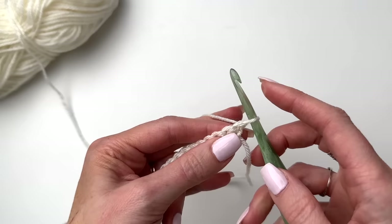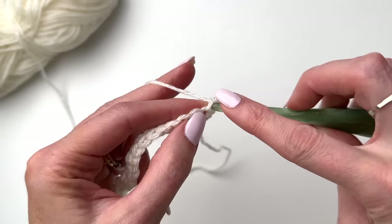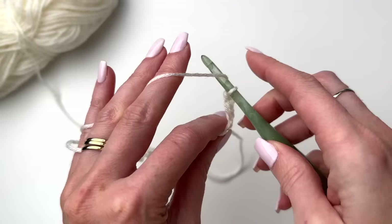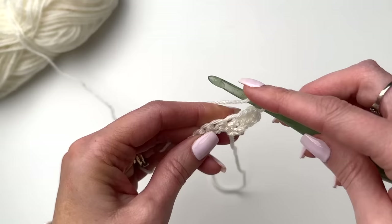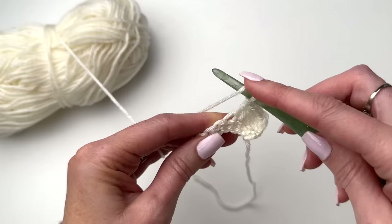Now we're going to turn and do a stacked double crochet in the first stitch. Work through the first stitch making a single crochet, then go through that second loop and work another single crochet right on top — that's our stacked double crochet, which is our first stitch. Then we'll work double crochets across. This is row one of the pattern and this is our wrong side; the setup row was the right side.